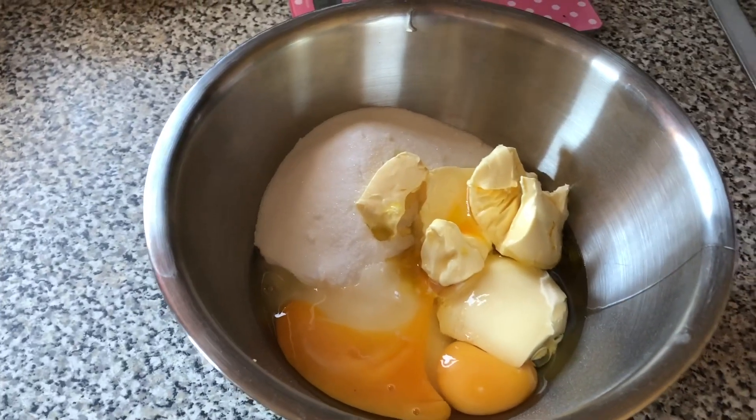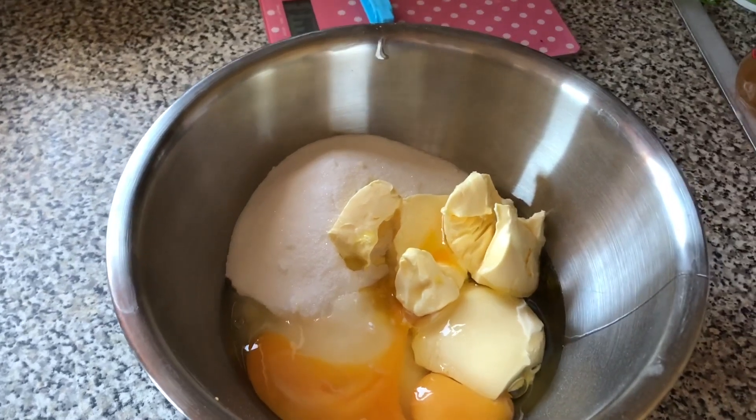I've weighed out all my ingredients, put them in the bowl and now I'm going to mix them all together. You'll need to preheat your oven to gas mark four, 180 degrees.